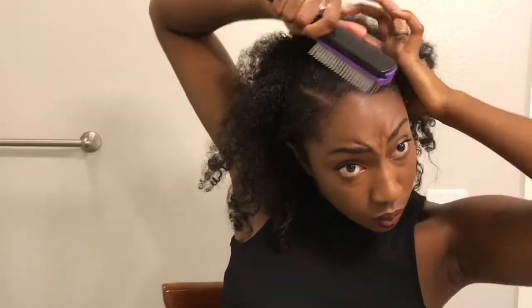Then I'm going to add my Curl Enhancing Smoothie. This just adds moisture because I'm using spritz, and if you don't moisturize your hair properly, spritz can break your hair off if you don't take the proper precautions. So I'm going to smooth in my Curl Enhancing Smoothie just for added moisture. It also makes my hair lay down really well. Got to work that shoulder out — I told y'all it was a workout. I literally took three breaks, and it didn't help that today was arm day at the gym, so my arms are already tired.